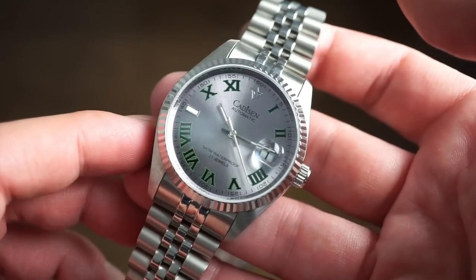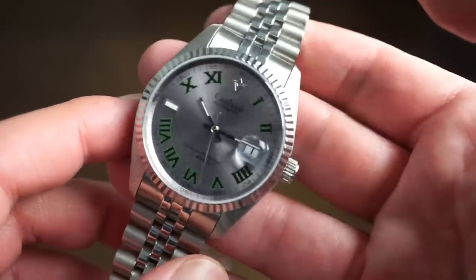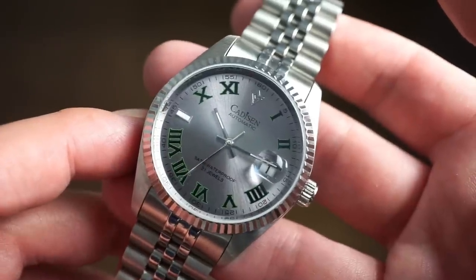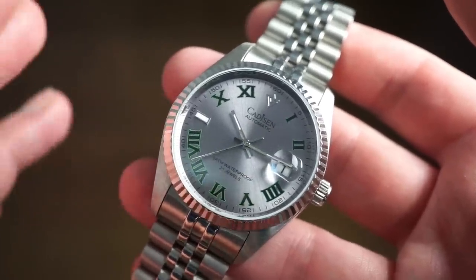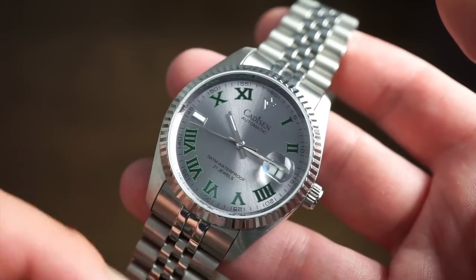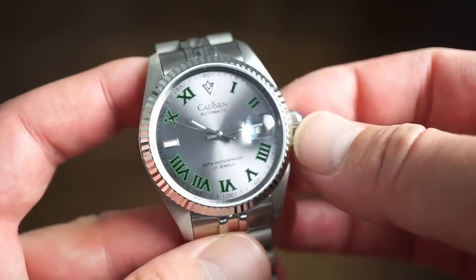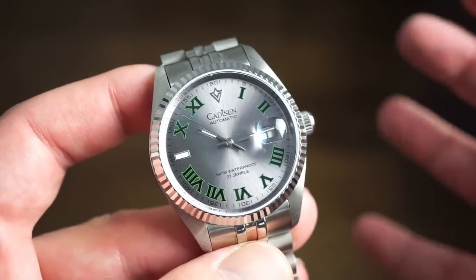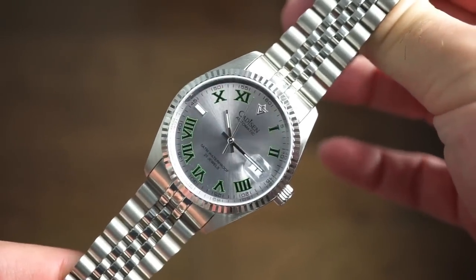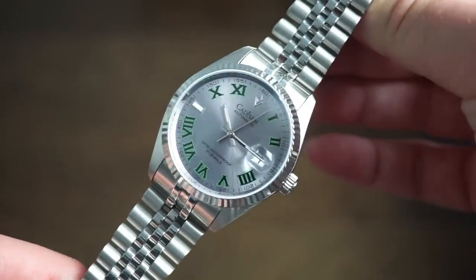Let me know what you think about this watch in the comments below. For $60, I don't think you're going to find a better watch with higher specifications than this Cadison right here. They make a lot of interesting watches on AliExpress — do you own any Cadison watches? I'll drop a link in the description below. I also have another Cadison watch — a dive watch with a really nice bracelet — coming up soon, so definitely subscribe and stay tuned. I'll see you on the next one — thank you for tuning in!